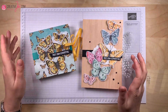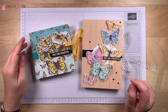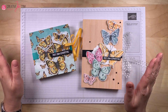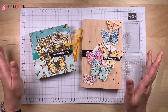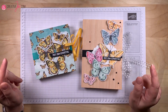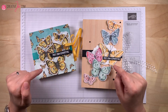Das war es nun von mir. Wenn dir mein heutiges Video gefallen hat, freue ich mich wie immer über einen Daumen hoch. Und damit du mein nächstes Video nicht verpasst, abonniere am besten gleich meinen Kanal. Heute ganz wichtig: klick dich durch! Wir haben ein tolles Thema – Ordnung muss sein – und ganz viele verschiedene Ideen, wie du dein Bastelchaos beseitigen kannst. Die Links zu allen Teilnehmern unseres heutigen Super Samstag Video Hops findest du unten in der Infobox und auf meinem Blog. Ich wünsche dir viel Spaß beim Weiterschauen, beim Nachbasteln und Sortieren. Wir sehen uns bald wieder. Mach's gut, tschüss!